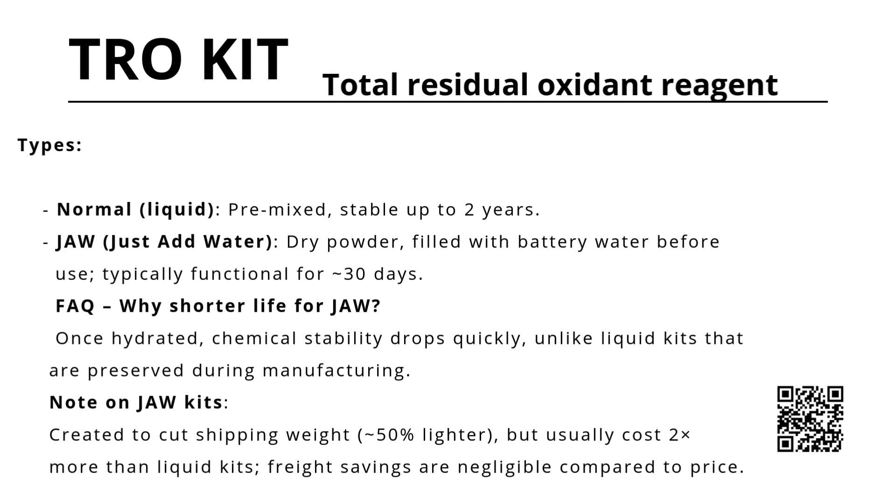There are two main types of TRO reagent kits. First, the normal liquid kits, pre-mixed and stable for up to two years. Second, the JAW, or just add water kits. These come as dry powders and are activated by adding battery water before use. Once hydrated, they typically last only about 30 days.